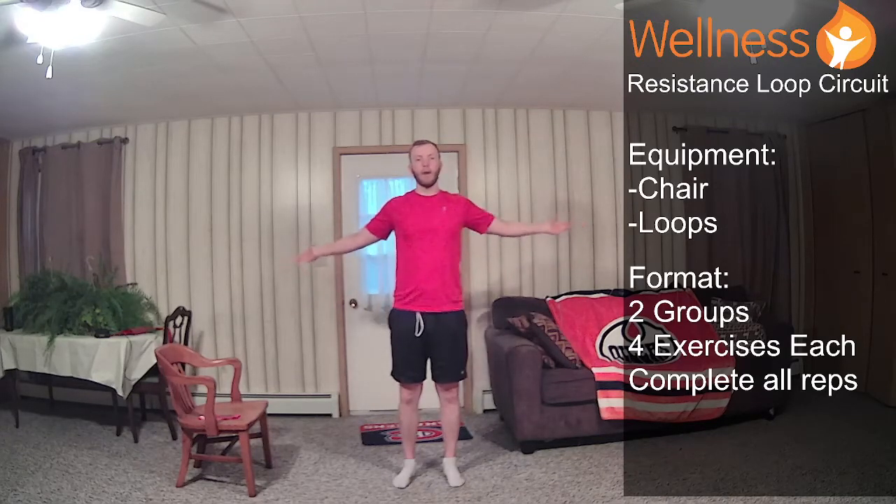We'll start with just our simple arm swings as I continue to talk. I'm going palm up, crossing my body, going palm down, and alternating which arm's on top. So we have two groups, four exercises in each. We're going to complete all reps and go for three rounds on each.